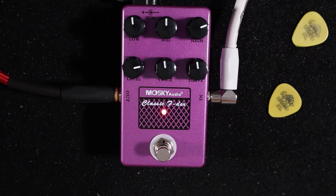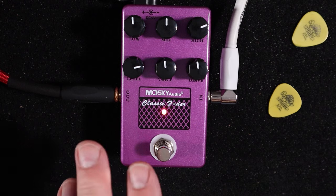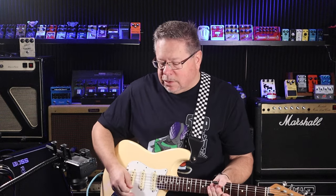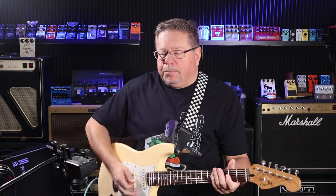Knobs across the top are EQ levels: low, mids, and highs. You've got level and gain on the bottom row, left and right. In the middle, the one that gives you the most variance on this pedal is the Voice knob — whether you want a cleaner Fender sound, like a Twin.